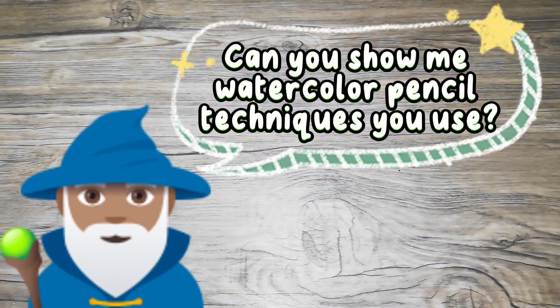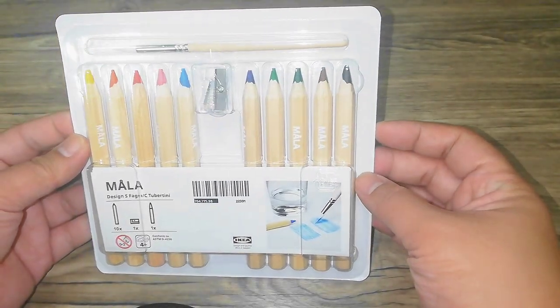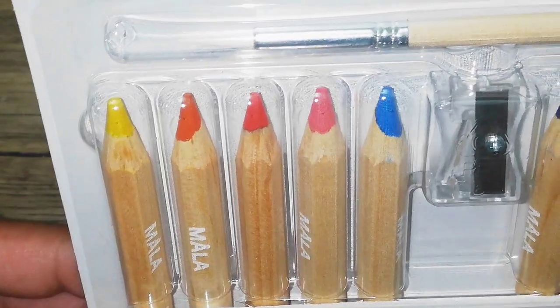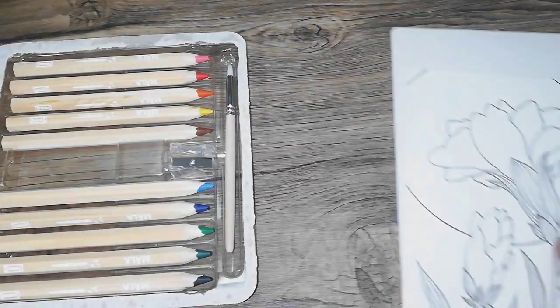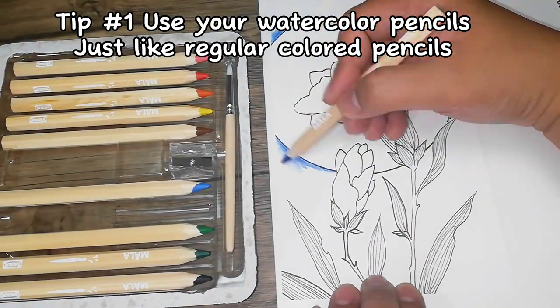Can you show me watercolor pencil techniques you use? I sure can. For today I'm going to use the IKEA Mala watercolor pencils. Alright, let's get started. For the first tip, you can use the pencils as is, just like a regular color pencil.